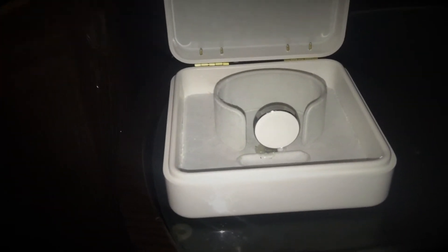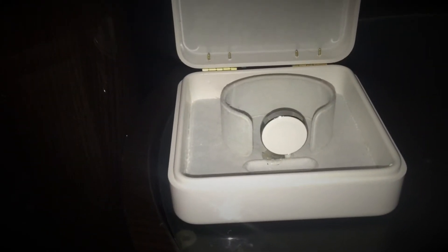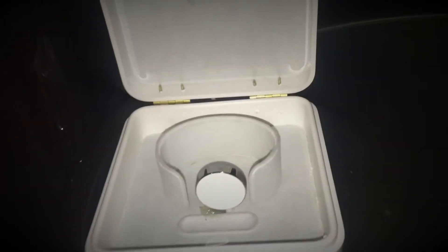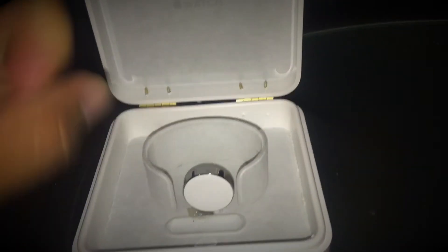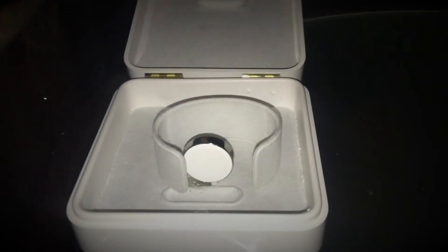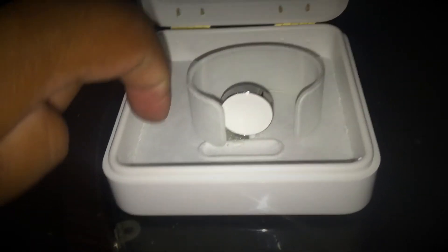I took the idea of how the Apple Watch charges and how it was made into a dock station, and figured it shouldn't be hard to make. So I went ahead and duplicated it. This is my way of how I did it — I bought these little things here, they were like two dollars.